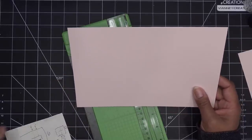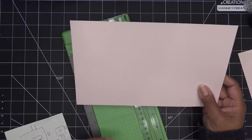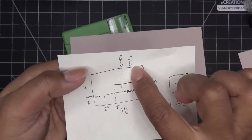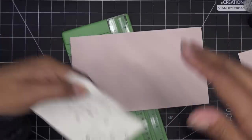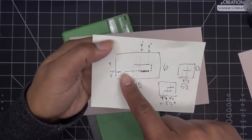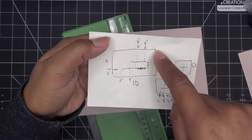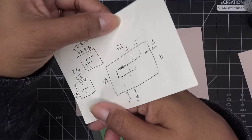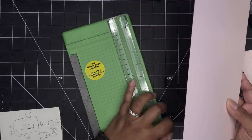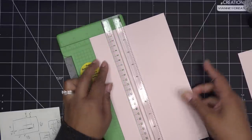We have our paper that's 6 by 10. On this side we're going to do score lines at six and eight inches; on this side we're going to do two and four inches. It's symmetrical - the same thing opposite ways. Over here we're putting a score line at either four inches or two inches depending on how you look at it, and the same on the other side.